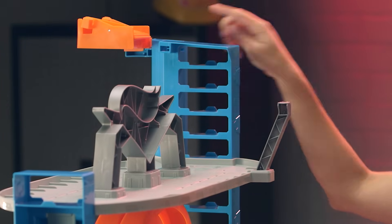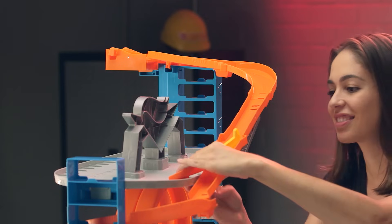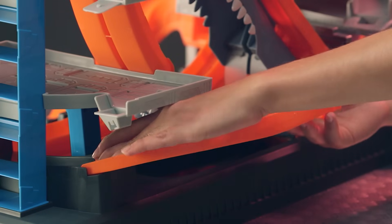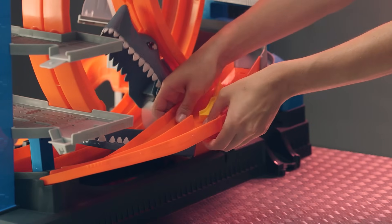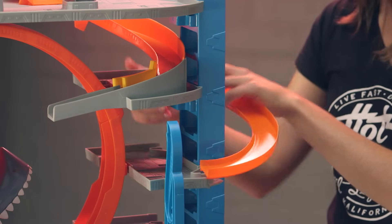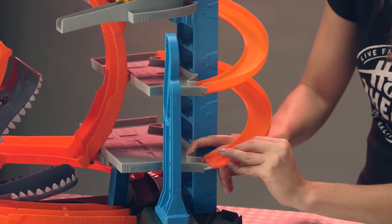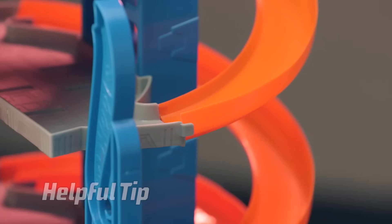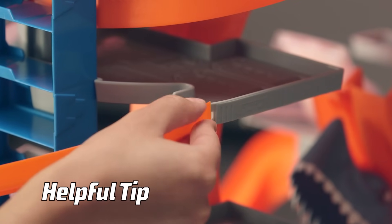We flip the playset around and we're going to install it along these connection points right here. Now find your track piece labeled R and connect it here to the base of the set. Next find your track pieces labeled P and Q — connect them here to complete your track. Take your last three pieces of orange track and connect them to the right side of the playset so you can travel between parking levels. At the front of your set make sure your orange track is on the inside of your gray tabs. At the back of the set the orange track can be on the outside of the gray tabs.